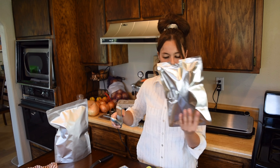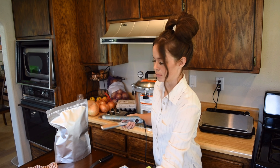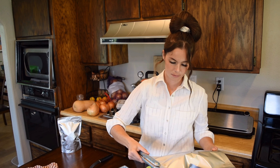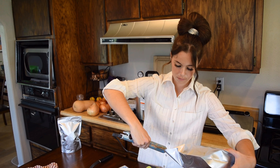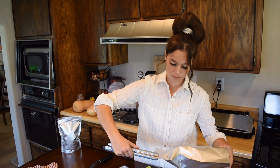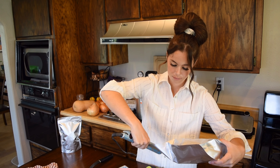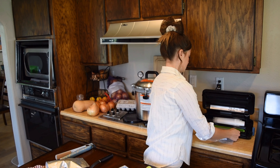My straightener worked for the Wallaby bags, but the Harvest Right — which is a bit thinner material — got melted. That's fine; I have the heat sealer that came with the Harvest Right for that. Lesson learned: Harvest Right bags cannot be sealed with a straightener because it is too hot. I love using straighteners for sealing mylar bags, especially at awkward angles in my pantry. And I sealed up those oxygen absorbers so I can reuse them in the future.